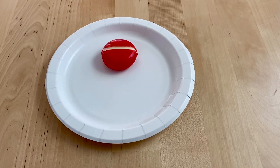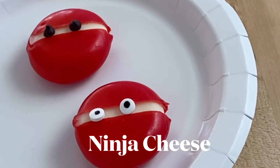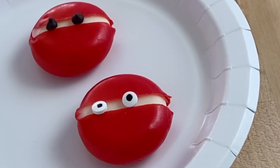For a different type of cheese ninja, you can also peel the wax off completely. Then add the mini chocolate chips or the edible candy eyes, whichever you prefer.